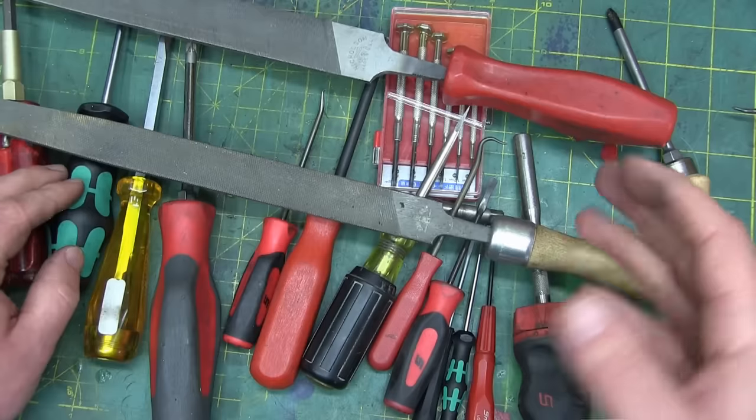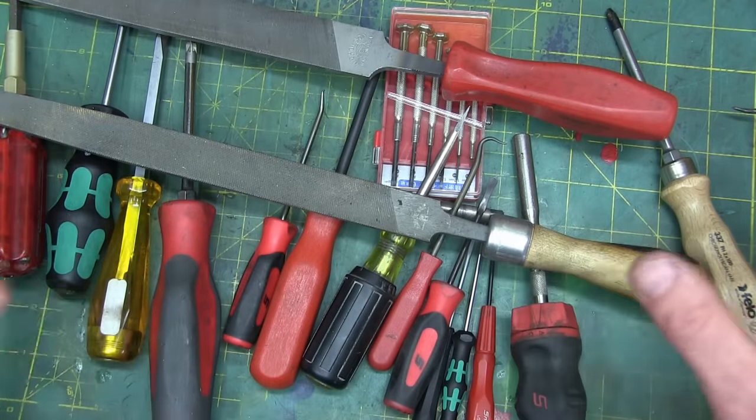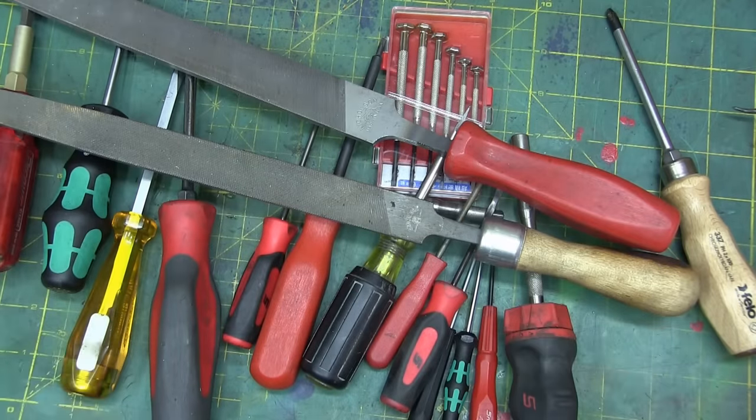That's pretty much all there is to it — it's all personal feel. A few little points to watch for when buying expensive tools: you don't want to waste your money on expensive tools that end up being crap. Thanks a lot for watching. Keep your dick in a vice.